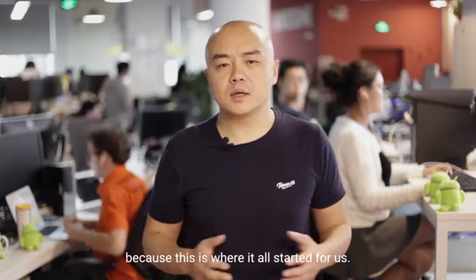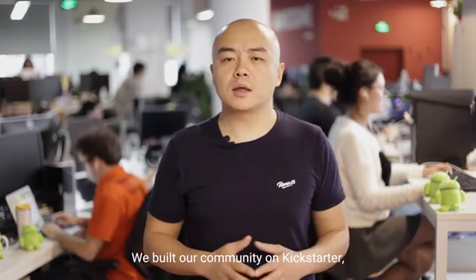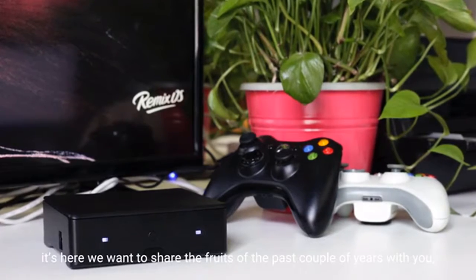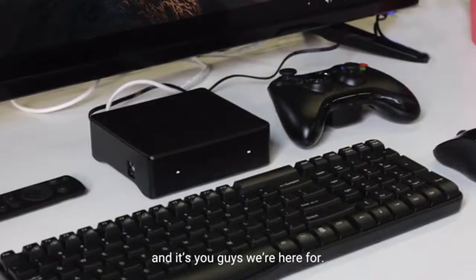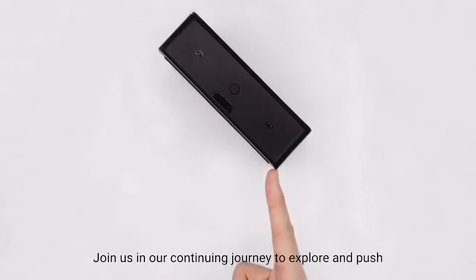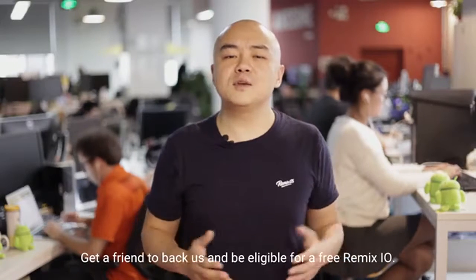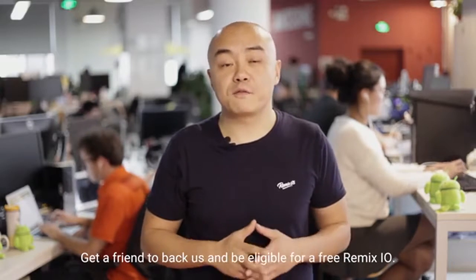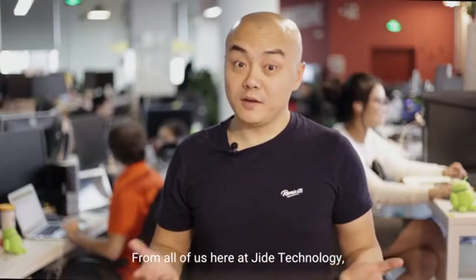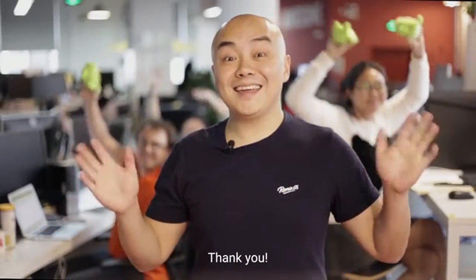We work hard so that these functions are simple and seamless for you, the user. We're back on Kickstarter because this is where it all started for us. We built our community on Kickstarter. It's here that we want to share the fruits of the past couple of years with you, and it's you guys we're here for. Join us in our continuing journey to explore and push the limits of Android and of computing. Get a friend to back us and be eligible for a free Remix.io. From all of us here at Jai Technology, thanks for your support. And RemixOS, thank you.